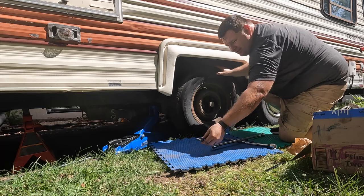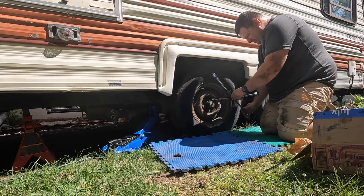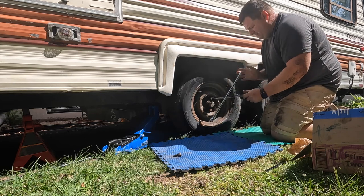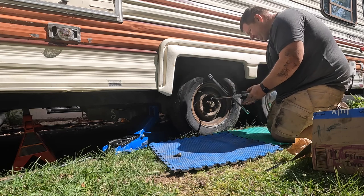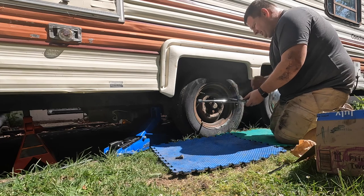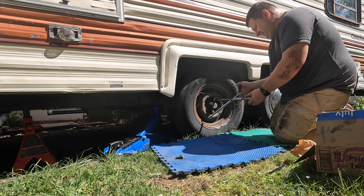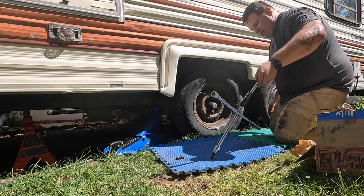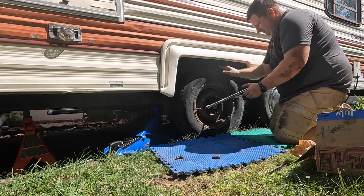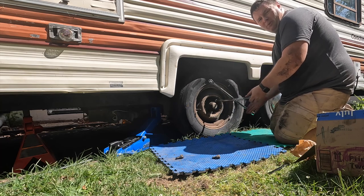These are not lug nuts, they're like lug bolts — I don't know if that's the name or if it's an older camper or trailer thing, but it's a first for me. I definitely prefer lug nuts because with lug nuts you can set your wheel on when putting it back on. With these lug bolts it's a little more difficult — I've got to kind of hold it up with my legs and then put one in and get it on there. You can set it up on the spindle, but still.